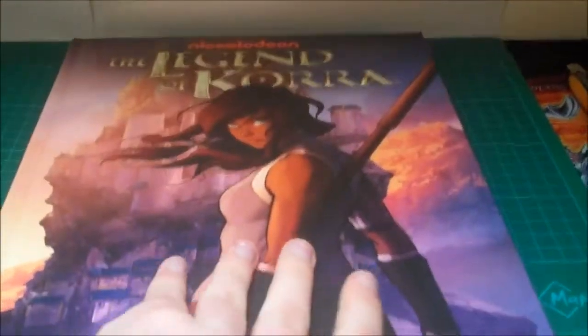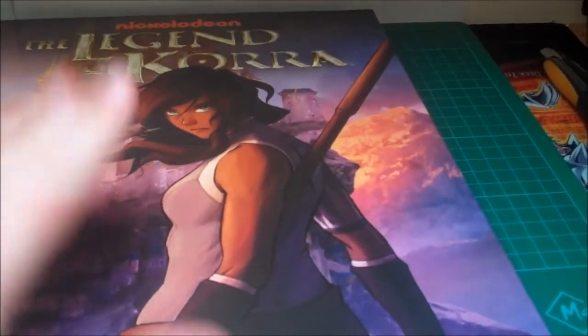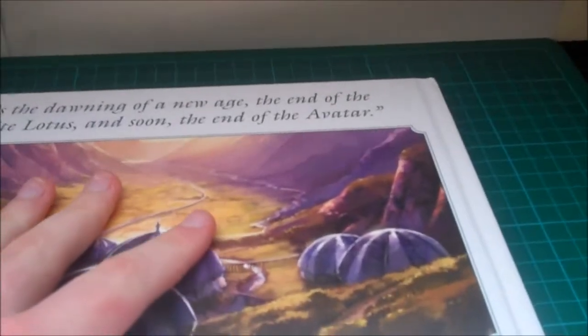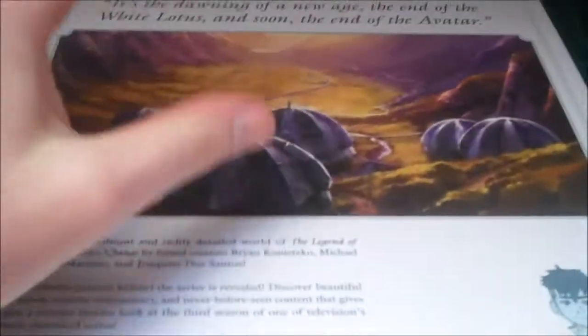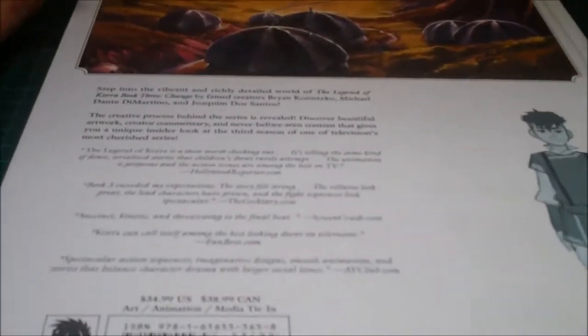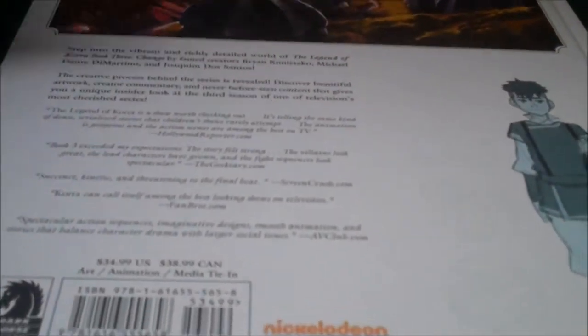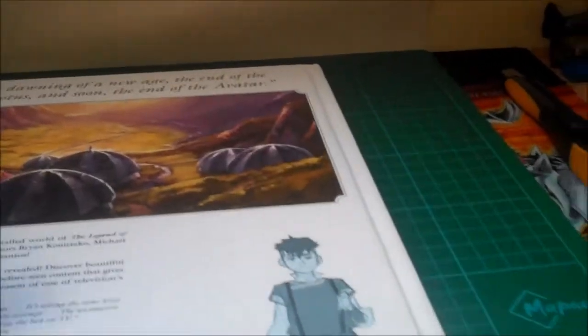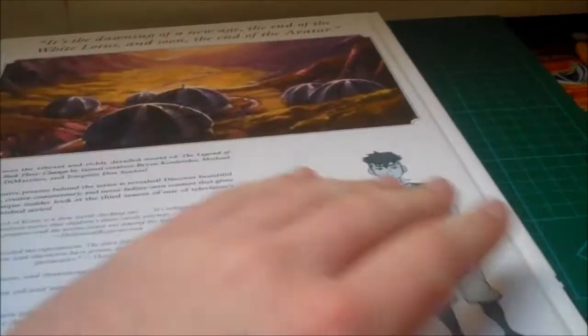As usual, we're going to have Mike, Brian, and Joachim DeSantos giving their comments as we see the art. There's the spine and back of the book. We get Zaheer's quote on the back: 'It's the dawning of a new age, the end of the White Lotus and soon the end of the Avatar.' The book costs $34.99 US dollars, though online from Amazon it'll probably be a little cheaper. I got mine for €34, which is pretty good.